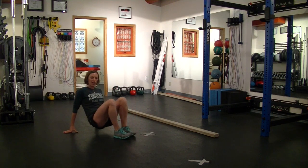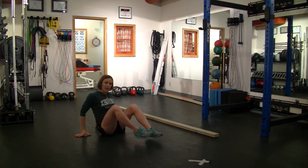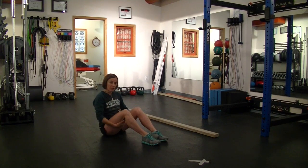To make this more challenging, I can place a weight on my waist area, and I can also increase the distance. This is a great exercise that you can do going up a hill or down a hill. You're really going to feel the hamstrings coming into play with the inverted crawl.